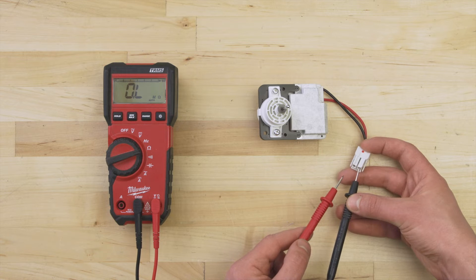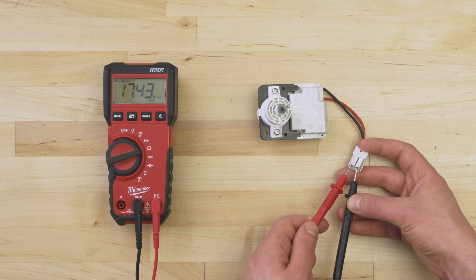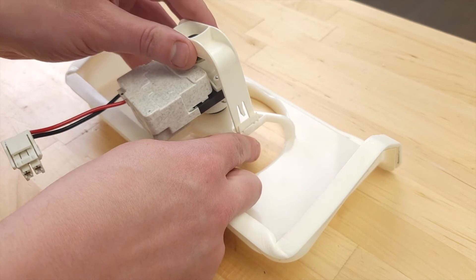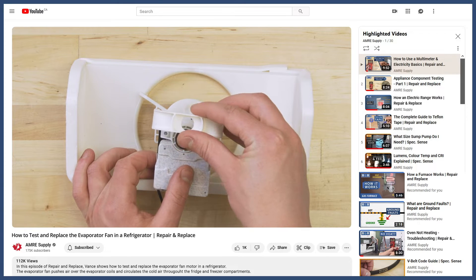Some motors can't be tested this way. If the resistance is more than 1 million ohms, then the motor likely has sealed internal components, meaning you won't be able to test the resistance of the motor windings. If you're not sure if it's faulty, then it's still best to replace it. To install a new motor, you'll have to remove it from the mounting bracket. You can see this in more detail in the video linked below.